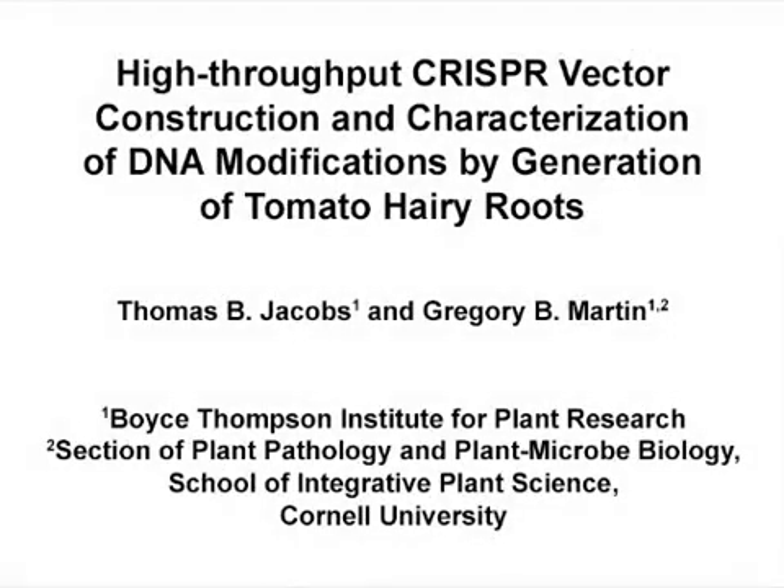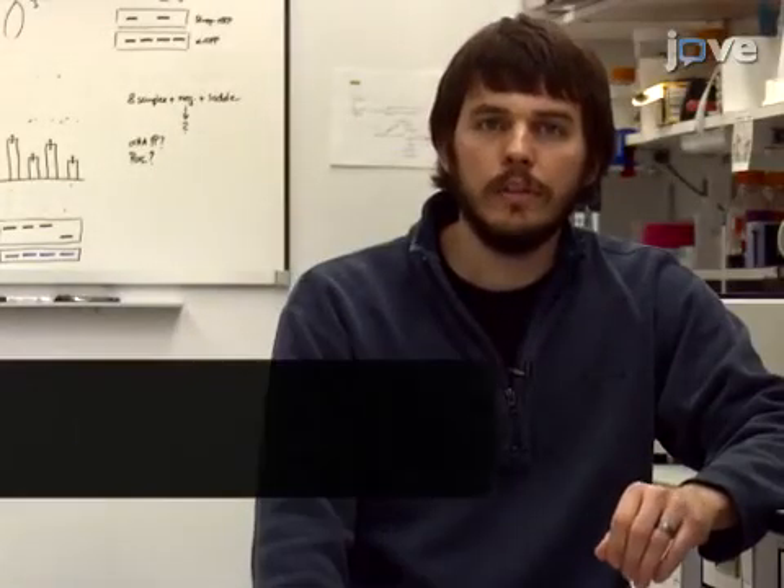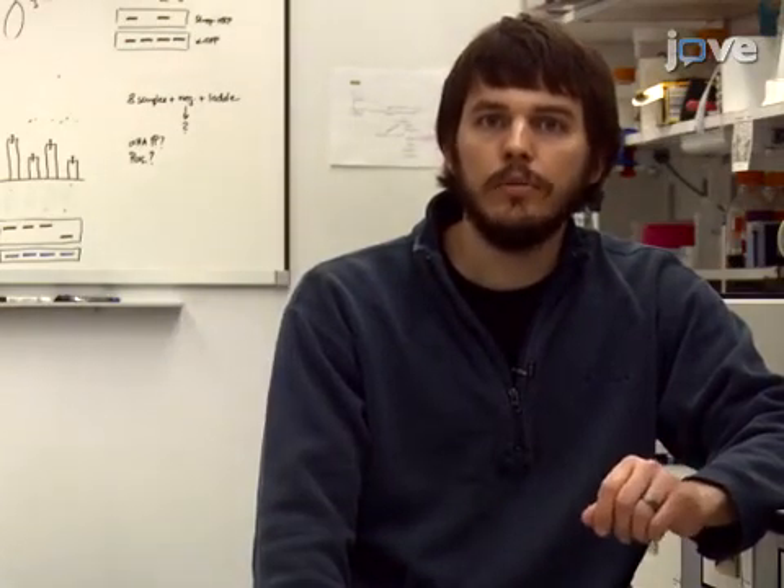The overall goal of this cloning and transformation procedure is to efficiently generate CRISPR vectors and knockout mutant tomato roots that can be used in functional genomics studies. This method is useful because it can generate a large number of knockout mutants for a variety of root assays. The main advantage is that the cloning procedure can be accomplished in a single step, and transgenic root materials can be obtained in just a matter of weeks.